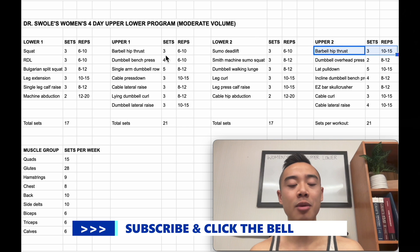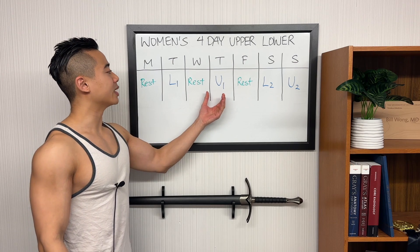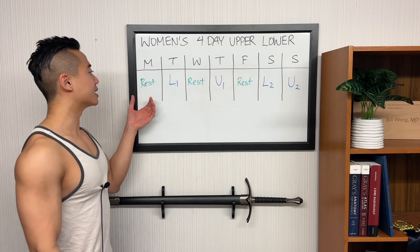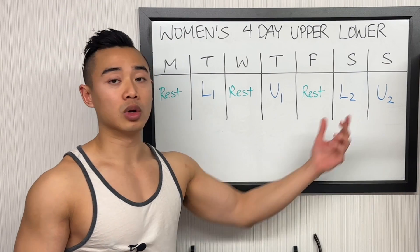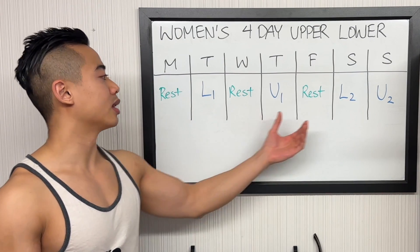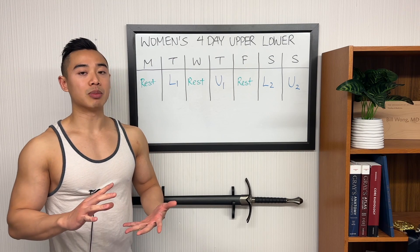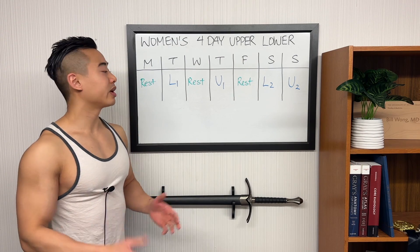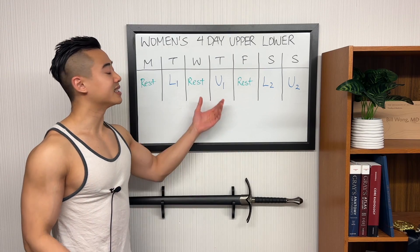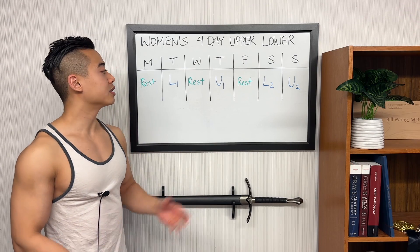Now let's talk about my preferred weekly layout. We start off with lower body day 1, rest, upper body day 1, rest, lower body day 2, upper body day 2, and rest. This program is laid out slightly differently than my other upper-lower splits. I typically have upper body days coming before lower body days when they come back to back, but in this program we lead with lower body day because we really want to prioritize the lower body, particularly the glutes. If you find that your upper body training is suffering, and if you wanted a bit more even prioritization, you could switch up the order.